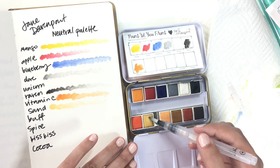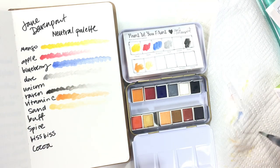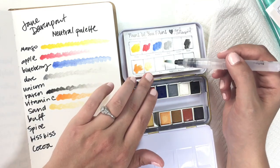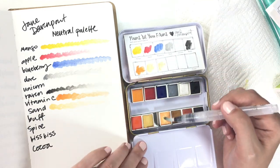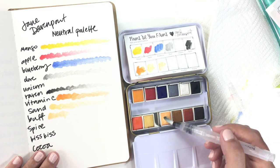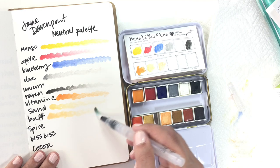The sand is not as pigmented as the others, but I don't think it's supposed to be. I'm going to swatch them again so you can just see how pigmented these colors are, because they are absolutely lovely. Buff — I do love how soft these colors are. As much as I can see them for different kinds of skin tones, I can also see these for doing beach scenes, which would be a lot of fun.